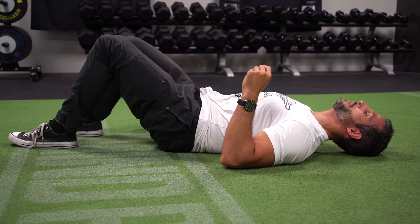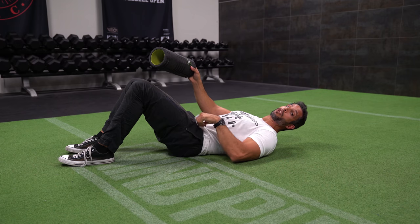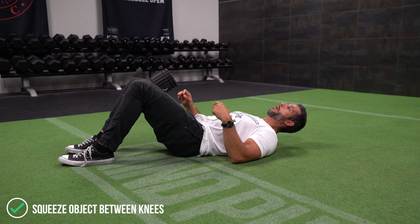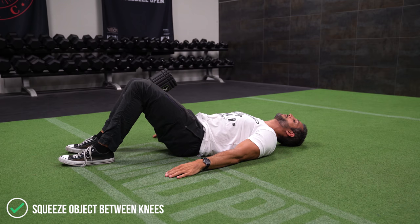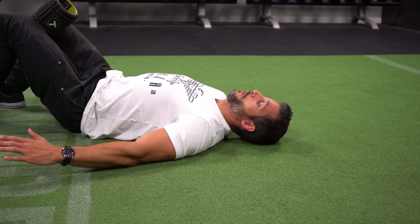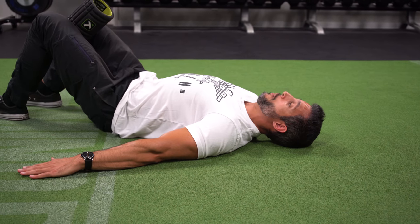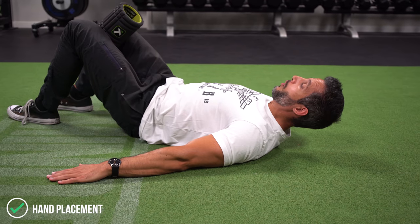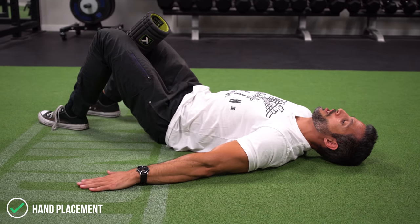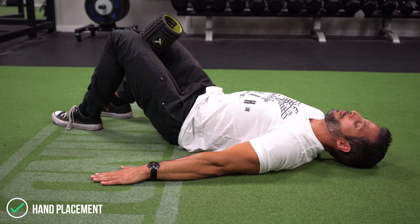Step number two: you want to take something — I'm going to use this foam roller, but you can use anything. Some people will use a pillow, others use a yoga block. Place it between your knees and squeeze it. So flat back, squeeze the foam roller. Also, hands flat on the floor, head on the floor, and keep a tall posture with your spine — you don't want your head off the floor during this exercise. Hands flat is good, or you can put your hands on your waist. When you first start, I like to tell people to keep them flat.